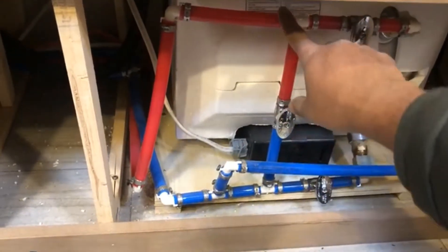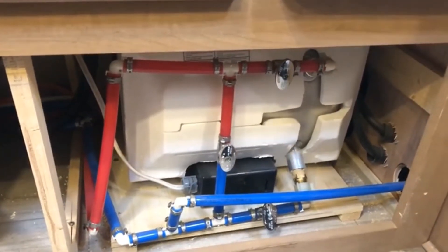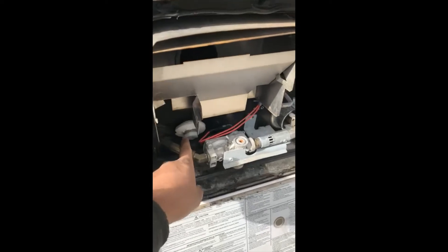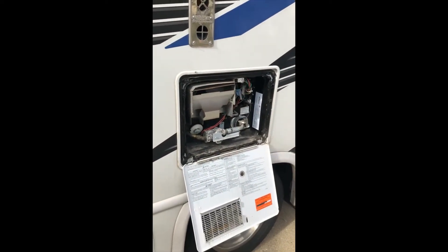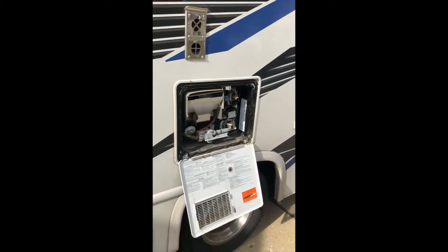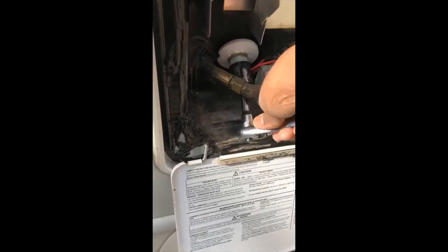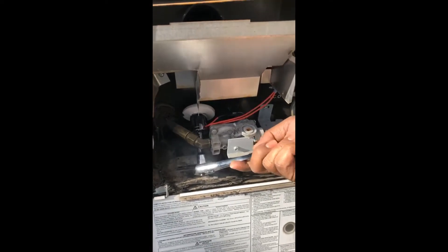With the bypass valve open, hot and cold essentially become one. Now let's go outside and drain the water heater. To do that we have to release this valve out here — open it and that will start letting the water go. Before you do this, make sure the heater was not recently running so you don't have hot water hitting you. I'm going to release this now and a pretty good amount of water will start flowing.